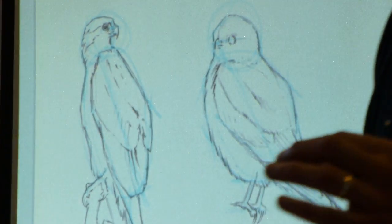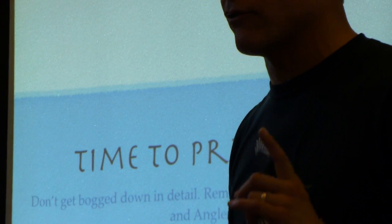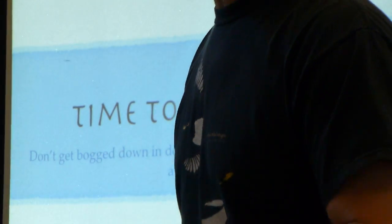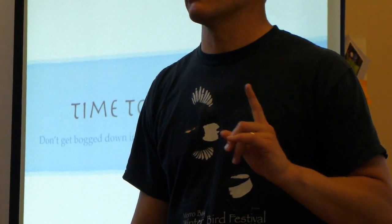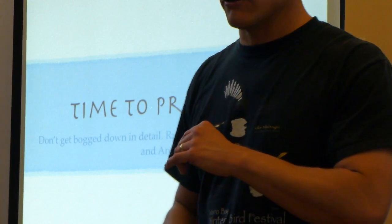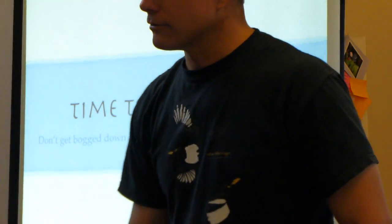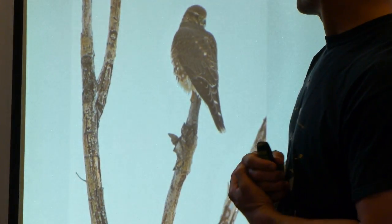Let's take this approach: I'm going to put up a picture of a bird for one minute, and I'm going to ask you not to draw details but to try to block in the basic shape — the posture, the proportions, the angles of this bird — in one minute. No time for details. Ignore all the details and just get a sense for the shape. Are you ready? On your mark, get set, go — bird number one.